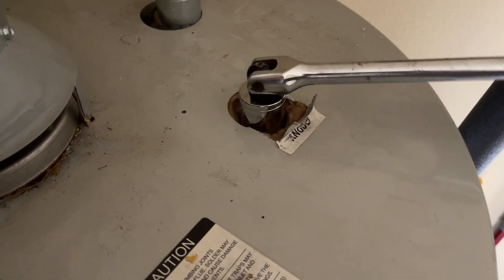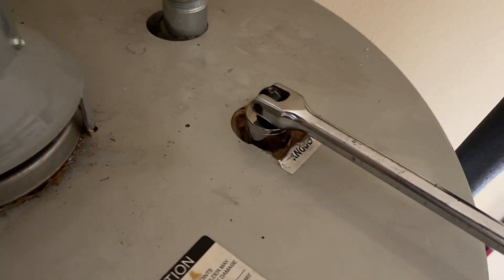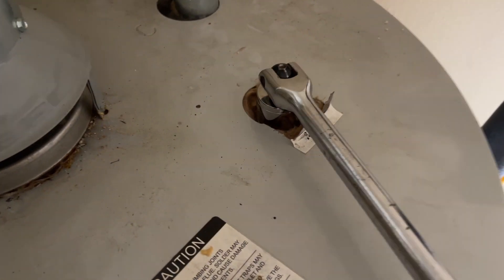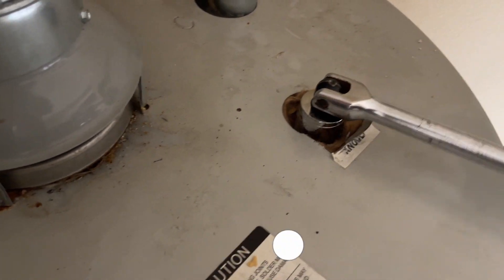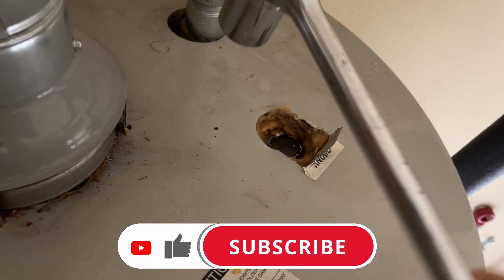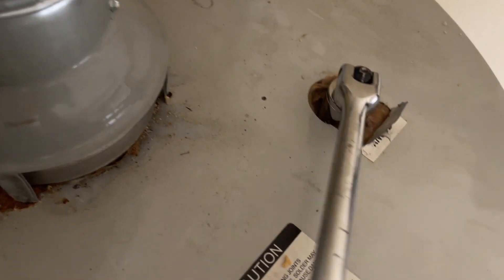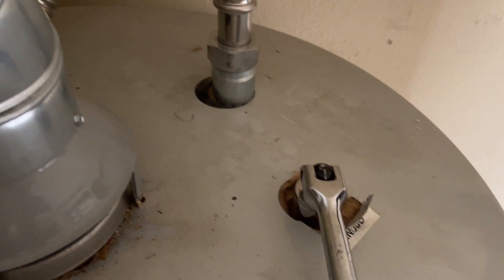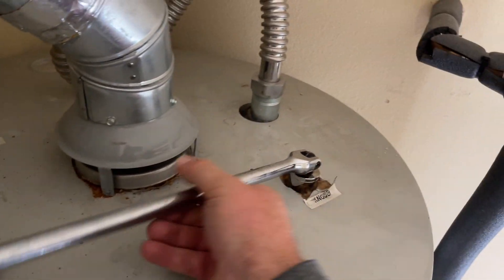It's amazing — after two years they completely dissolved. So basically this is what happens with the water heater: it starts rusting once these anode rods are gone, and the rusting process takes about two to three years before the tank is leaking. All right, that is good enough.